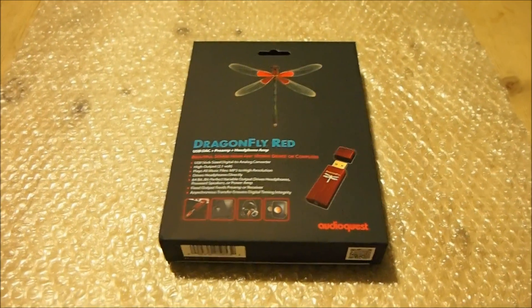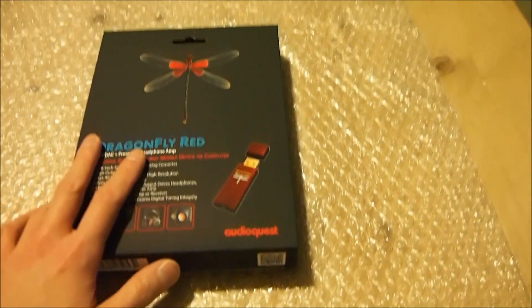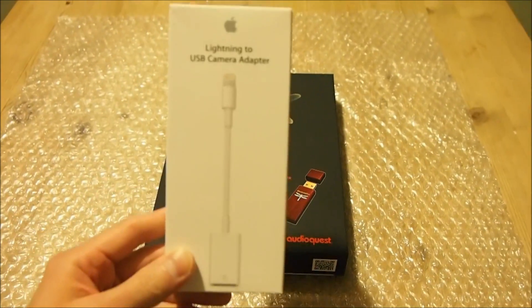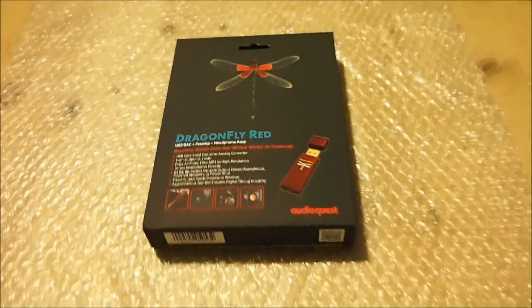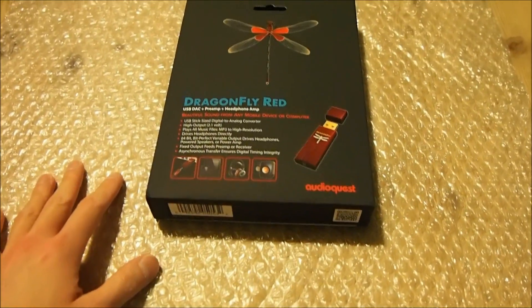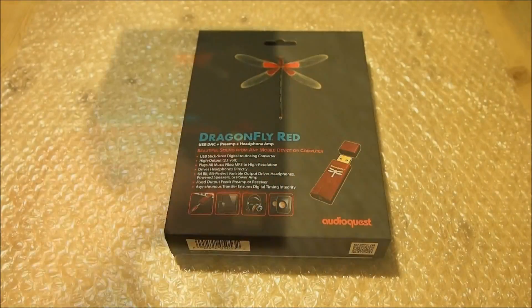Now here we are in 2016 and AudioQuest has just released the Dragonfly Red and the Dragonfly Black. Both of the new models can be connected directly to an iOS device such as an iPhone using an official Apple Lightning-to-USB camera adapter, or by using their product called the Dragon Tail, which converts USB to micro USB for Android users.